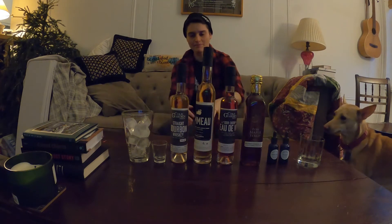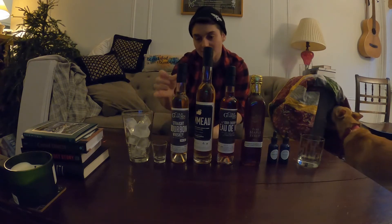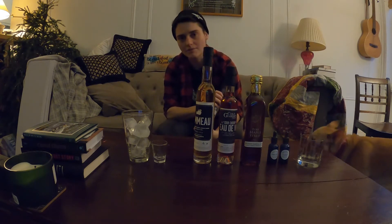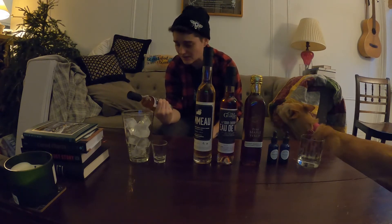Hey, Happy New Year! We weren't really planning on doing this, but I figured why not? I just want to show you a really fun cocktail that's really easy and also pretty delicious, that you can make with our series of ingredients here.